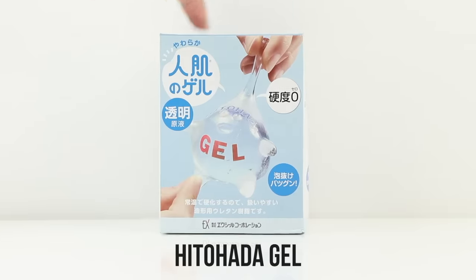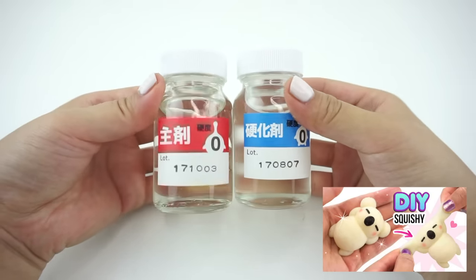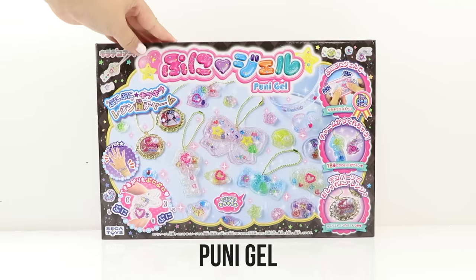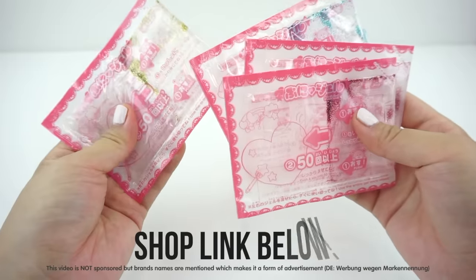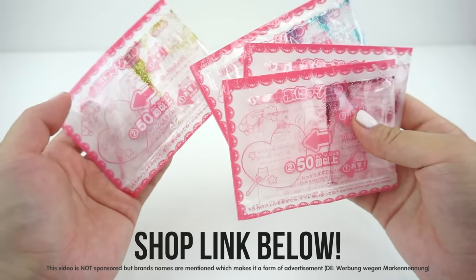The first one is Hitohata Gel, which is a two-part resin liquid, which you might remember from my previous tutorial. The second one is a crafting toy from Japan called Puni Gel. Puni Puni means squishy in Japanese, so I'm really curious to see whether this is actually the same thing as Hitohata Gel. I don't think this is sold in shops outside Japan, but I was able to order these on Amazon pretty easily.